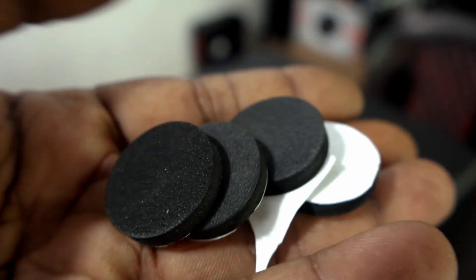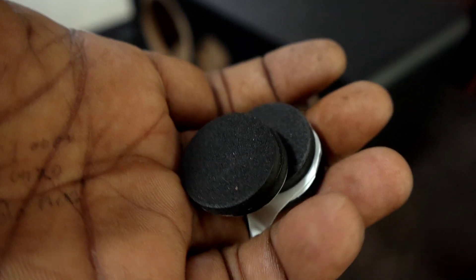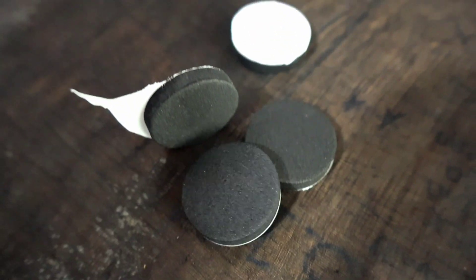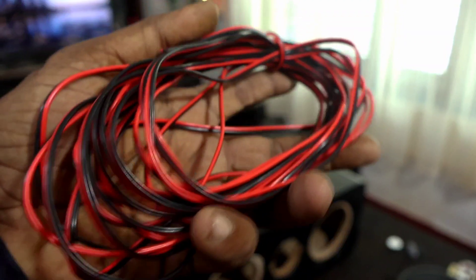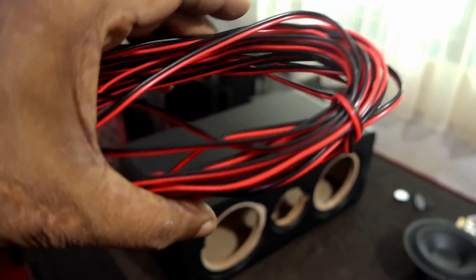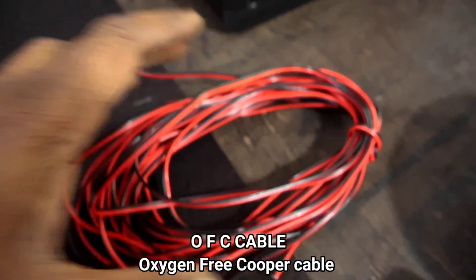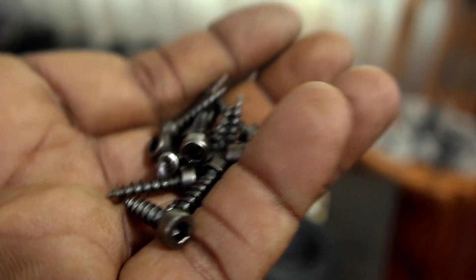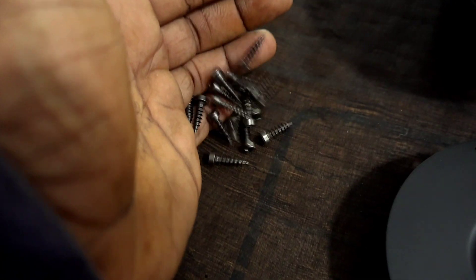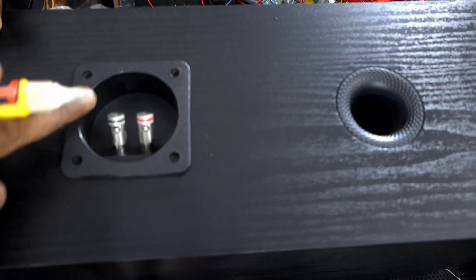These rubber foam bushes, also from Doggy Sound, provide stability and vibration control. The high quality rubber foam stand bushes provide a firm standing and enhance sound quality by reducing unwanted resonances. Here are the wires — these are copper wire, but you can use OFC cable for best performance, though they may be costly. I also bought screws and long screws from Doggy Sound — their website has all these products.